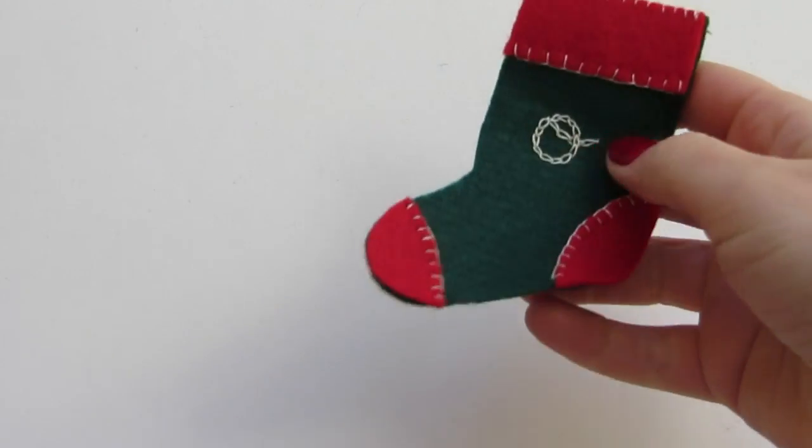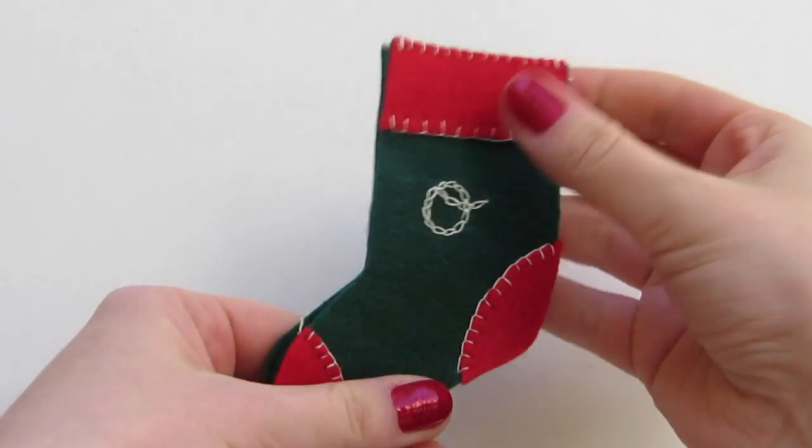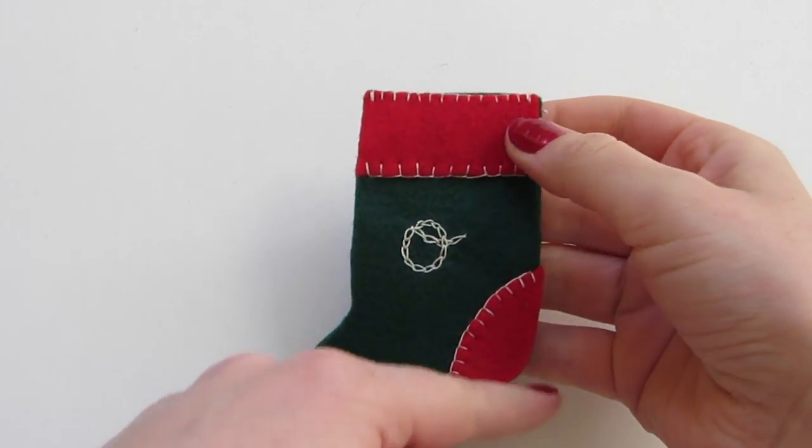Stack the finished stocking front onto the other stocking piece, lining up the edges, and blanket stitch around the outside.